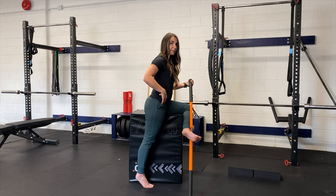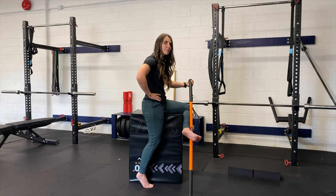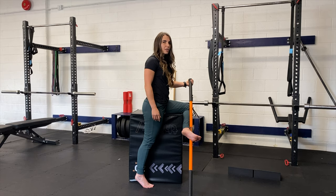You'd even just lean forward ever so slightly to find that stretch if you still haven't found it. For most people, when they go into anterior pelvic tilt — think of the pelvis as a bucket of water — they dump that water forward, find that nice Instagram influencer pose, and usually at that point you can find a stretch there.